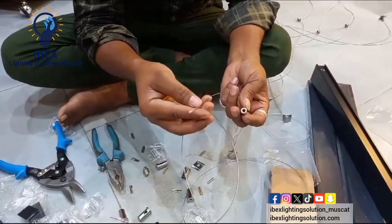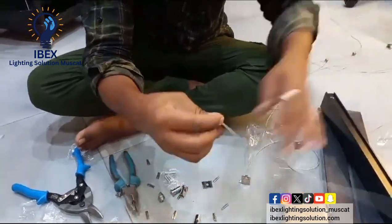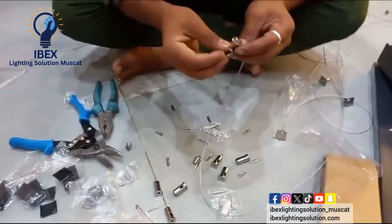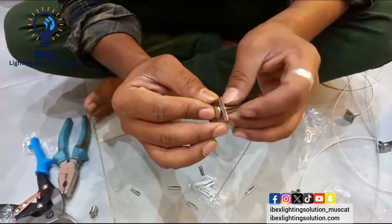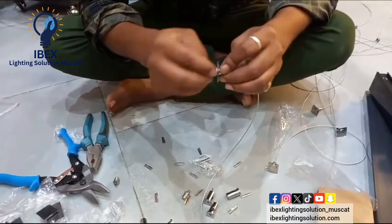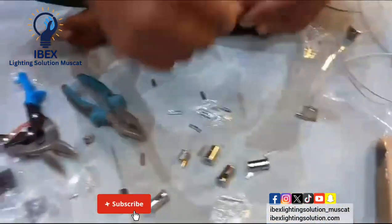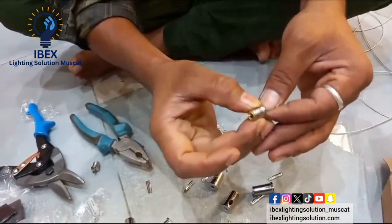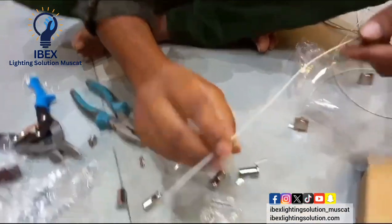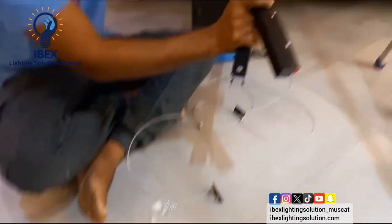Now we will show you how to fix the wire with the adjustable clips for the magnetic light. That one is the main adjustable plate, which is put inside the magnetic rail. This is the pushable — if you push the wire, it goes inside and you pull out, the wire will be down. Top of the magnetic channel, upside. This is the built-in power supply.